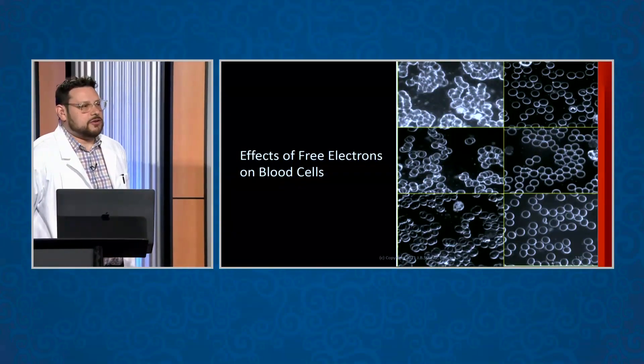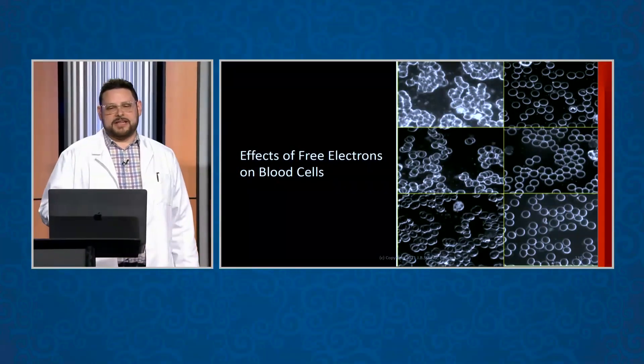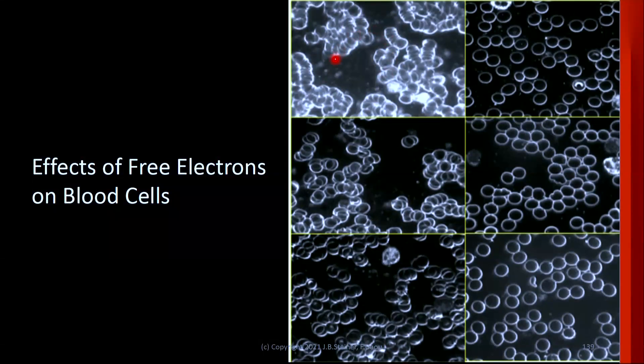Here we have dark field microscopy before and after pictures. On the left here is before adding Qi to the blood, and here on the right is after adding Qi to the blood. Now cardiologists have a term called zeta potential — it just means how much negative electron charge is sitting on the surface of the red blood cells. Negative repels negative, which makes blood cells flow freely.